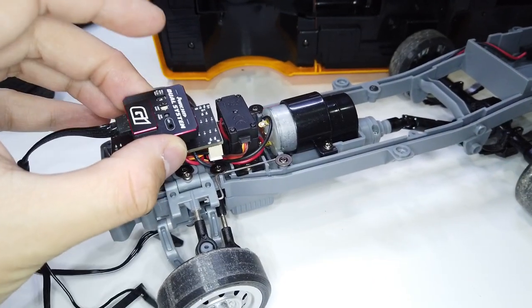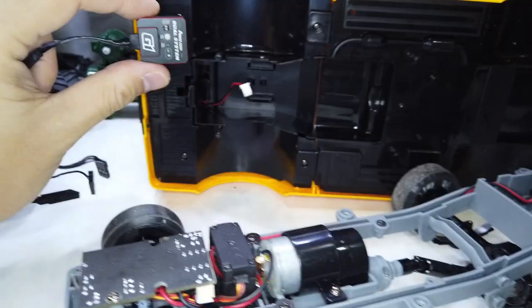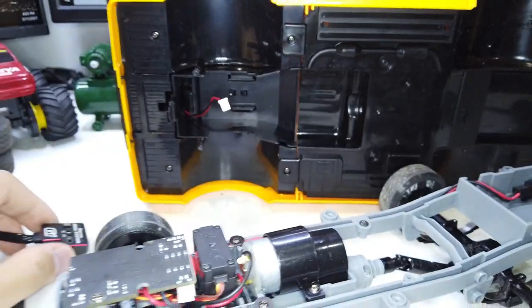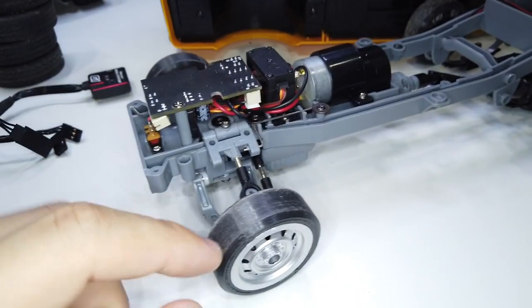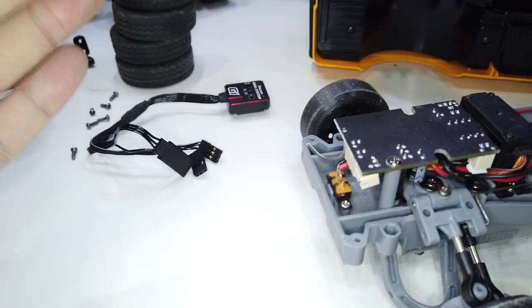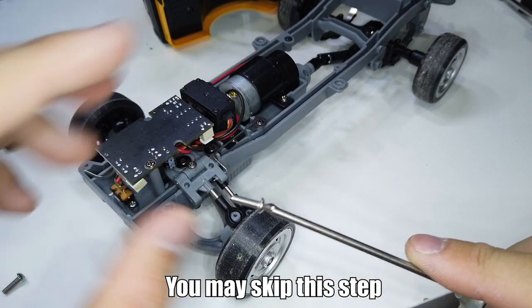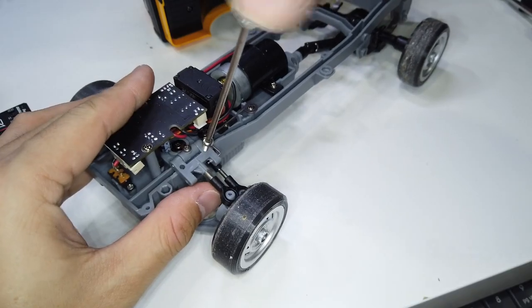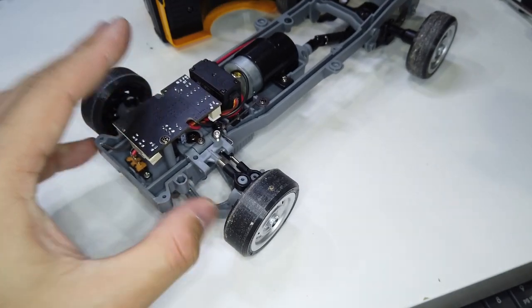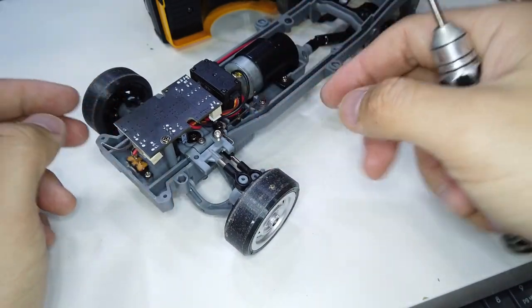There isn't enough space to mount the gyro within this cavity, so most likely we'll install it down here or inside. What I'm going to do is adjust the suspension geometry first — lowering the front and also adjusting the camber — before we proceed to install the gyro.